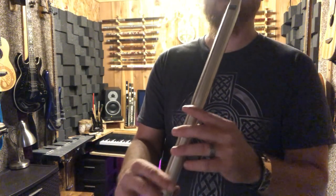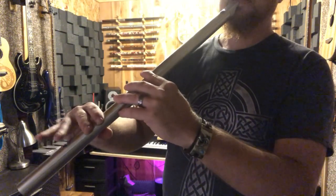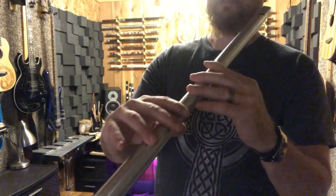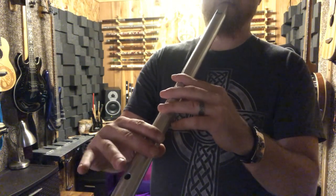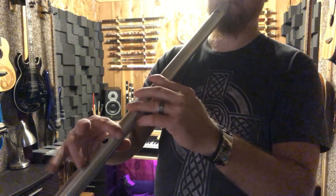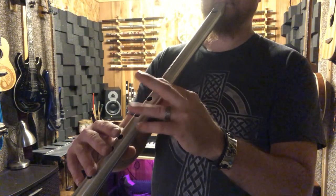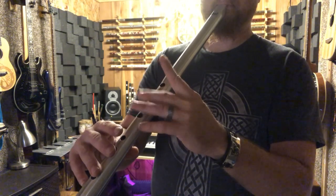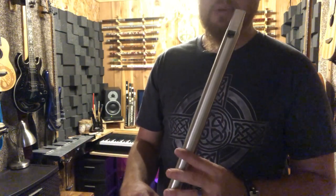You can do finger vibrato on a lot of different notes. Obviously you can't do it on the lowest two notes because you don't have holes below them to tap on — if you tap on it you're just going to change the note. But you can do it starting from the third hole up. You'll hear that a lot in Irish music.